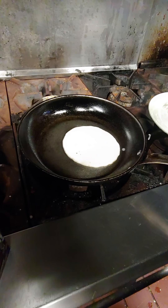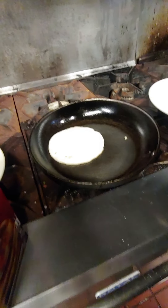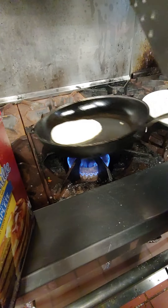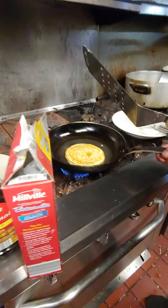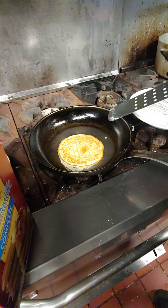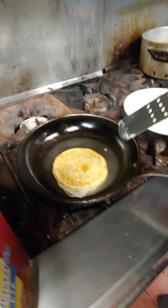It was a bit too soon but it's getting there. Okay, now one side of the pancake is ready. We can flip it like this, or use a spatula. If you're a novice, use a spatula.